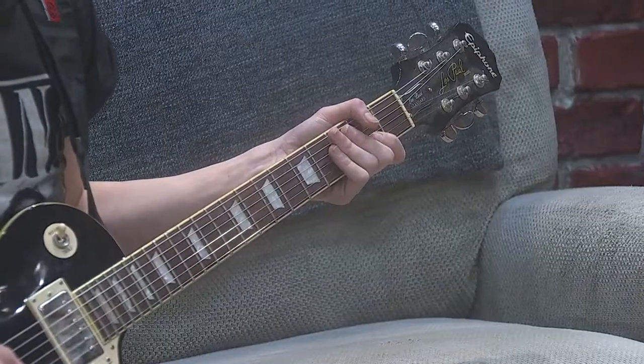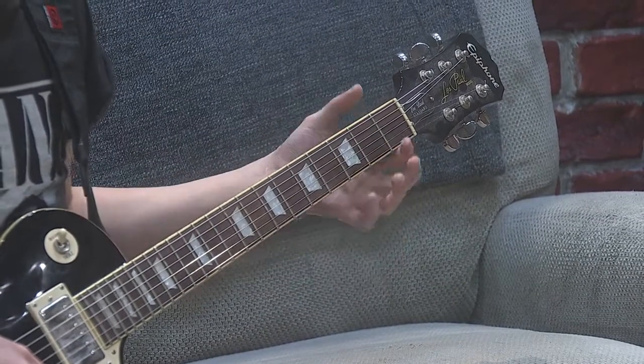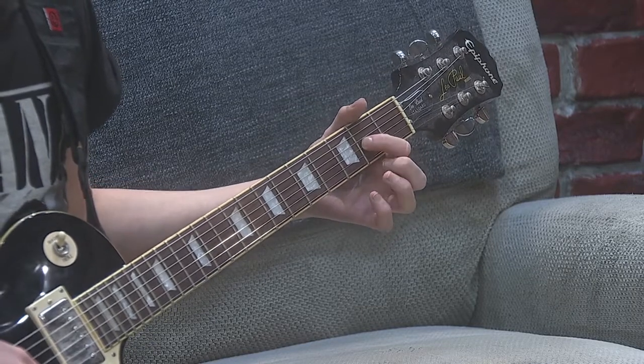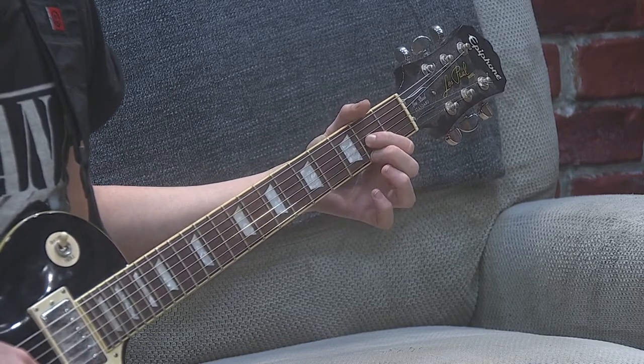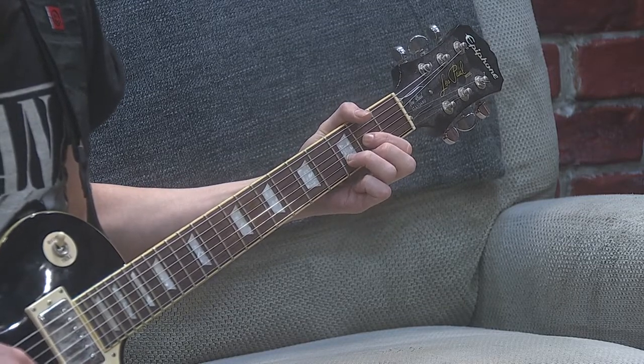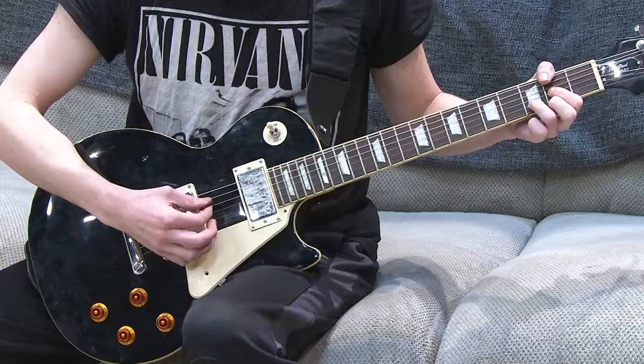The first chord you're going to need is D major. That's played by strumming the four thinnest strings of the guitar. You're going to take your first finger and grab the second fret of the G string, second finger on the second fret of the high E, and third finger on the third fret of the B. It should sound like this.